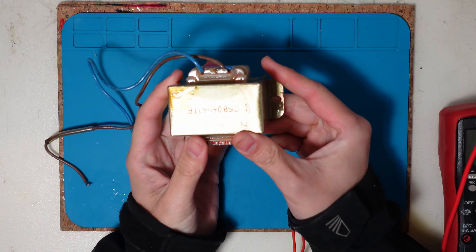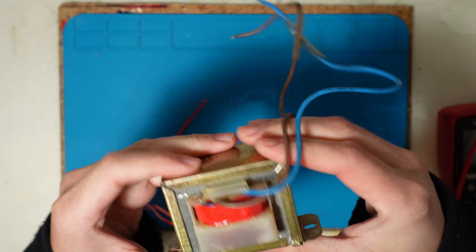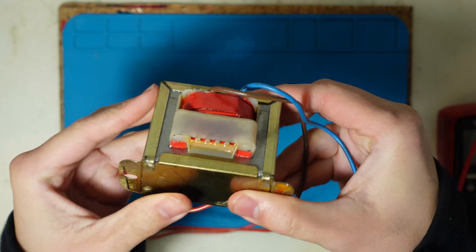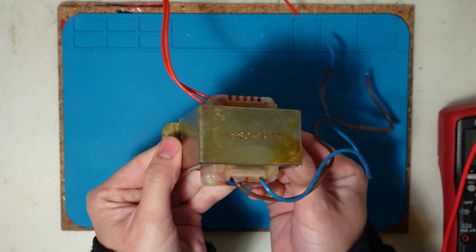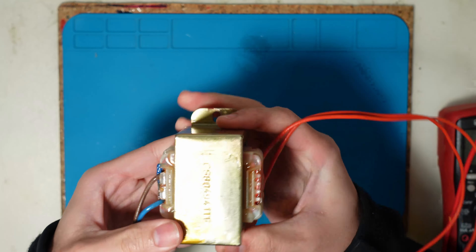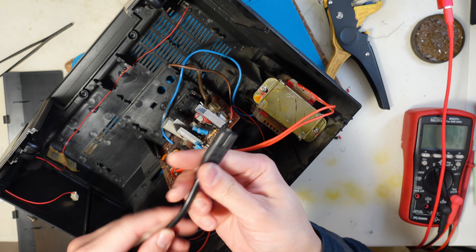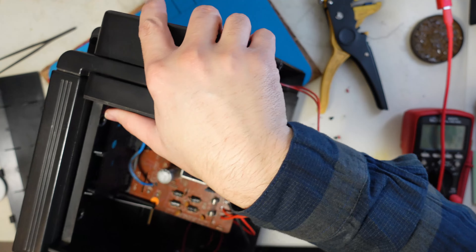After a ton of coatings of varnish and after reassembling the cage and applying varnish all over it again, I think our transformer is done. Let's connect it to the power supply and apply voltage and see if we still have that humming sound as loud as it was before. Let's connect the power and see if we have a big hum or a big explosion.